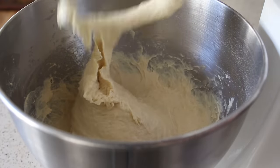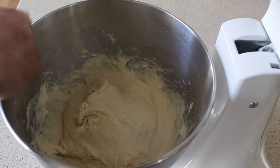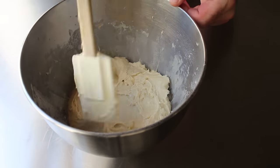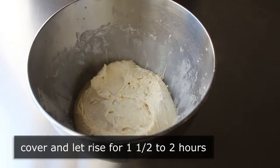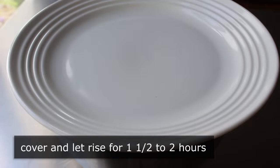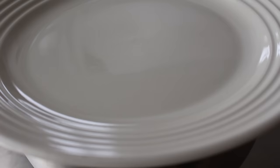Because this dough is so wet and sticky, we're not going to be able to knead it on the table like we usually do. So all we're going to do is clean up the sides with a spatula, then cover it and let it rise for about an hour and a half to two hours, or until it doubles in size. Sometimes that only takes like an hour, but when your dough includes things like butter and eggs, sometimes the rising takes a little longer. But anyway, this is what mine looked like about two hours later.